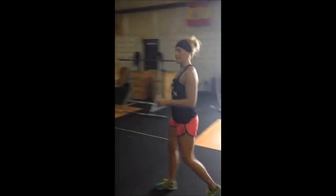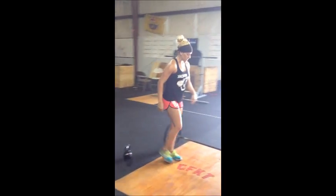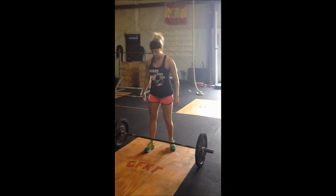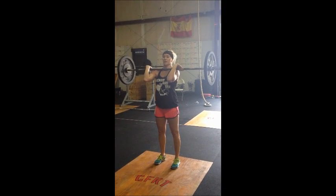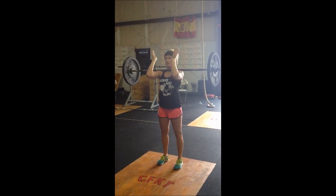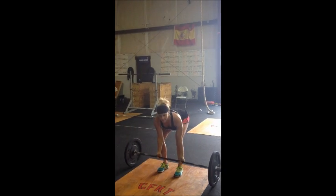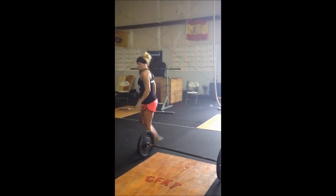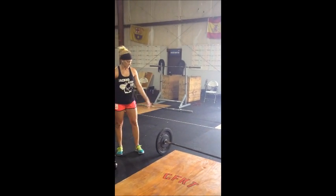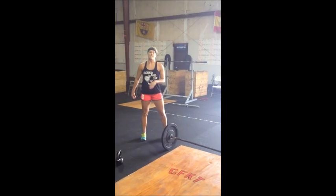Now, we also have some static holds in this workout. One of which is going to be the front rack position — right here. You will hold this while your partner does work. You can go hands on the head, hands out, or hands over — it's just got to be pressing on those shoulders. And I'll give you a hint: you guys are going to have to strip the bars after that front rack hold.